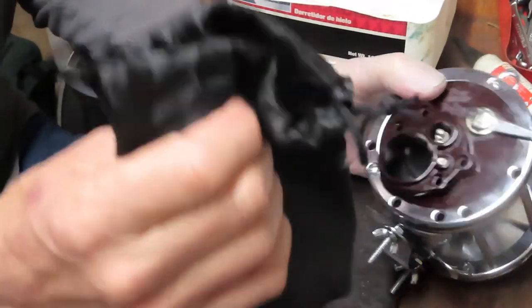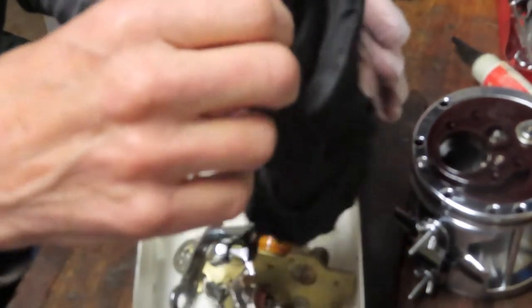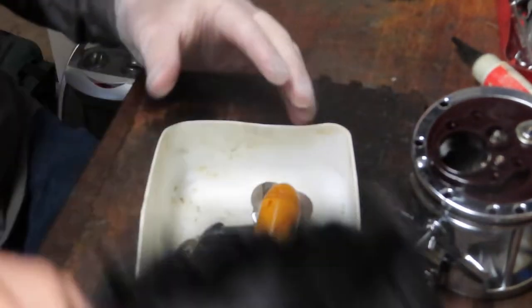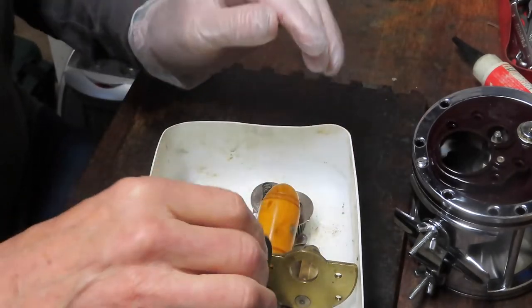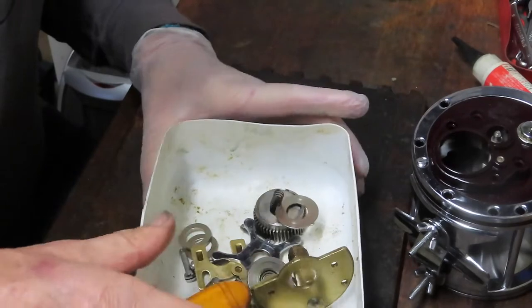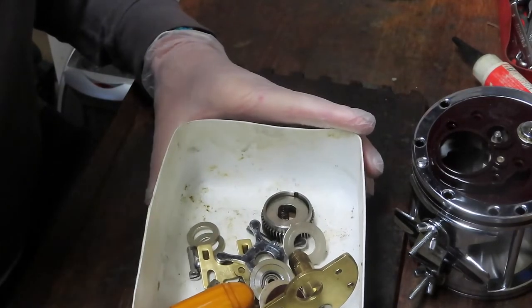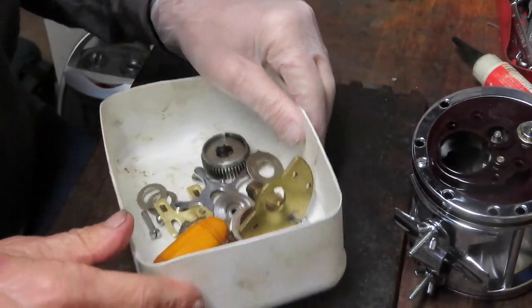Looks like I've got a bag of parts. I'll start by putting those into the pouch tray. I'm going to trust that what he's telling me is correct. We've got the old-style asbestos drag washers. Looks like everything at first glance is here, so we'll just have some fun putting this one back together and showing you a little bit about the reel as we do that.